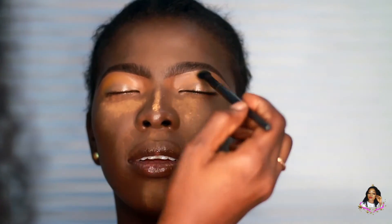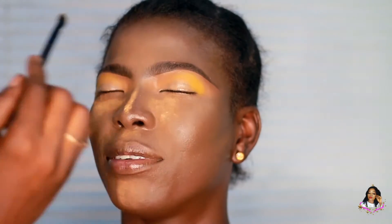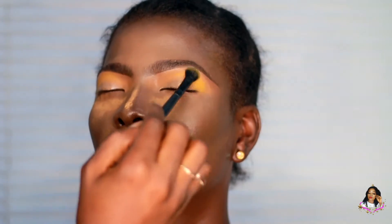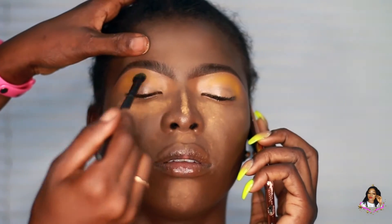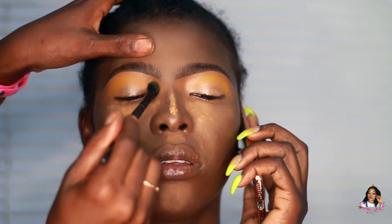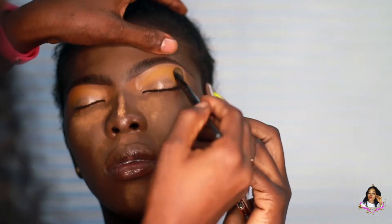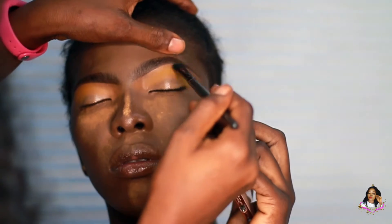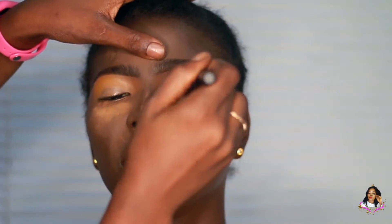I'm going into a yellow eyeshadow from the Morphe 35B palette. I'm using an elf blending brush to pack the yellow eyeshadow onto the crease, taking it a little bit higher than usual. This won't really affect how the eyes come out because I've already applied the powder there — the powder will help soften the edges. Most of the shades I'll be using here are coming from that same Morphe 35B palette.